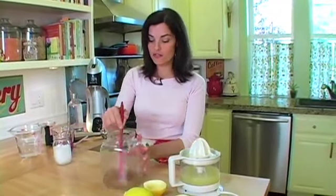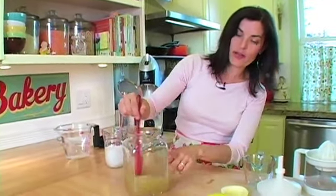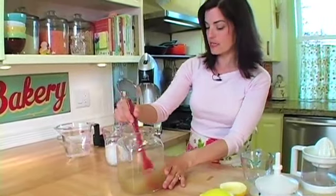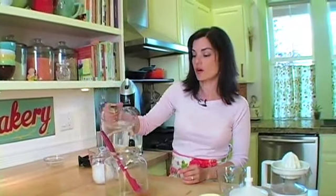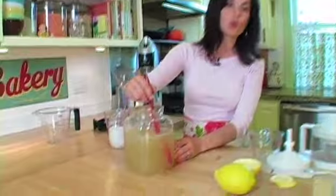Once it's dissolved, we're going to add in our lemon juice. I'm going to add in a cup of lemon juice — just a cup — and pour that in. Stirring really well. You won't have little sugar crystals on yours like this does. Once that's stirred, we're going to stir in our cold water. And then you get this great pitcher of old fashioned lemonade.